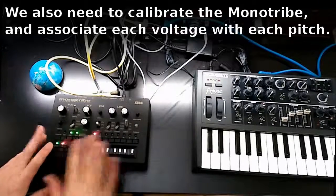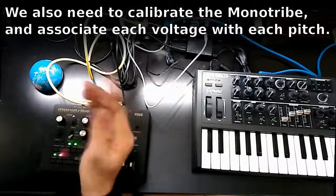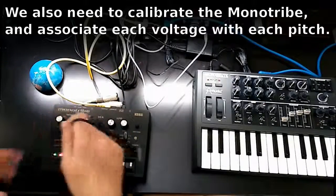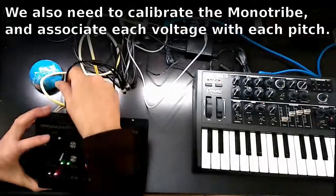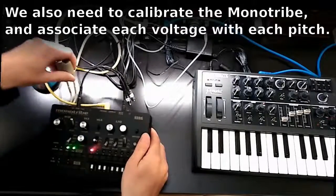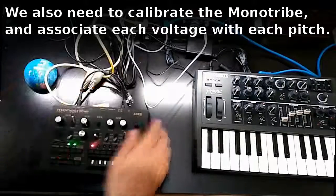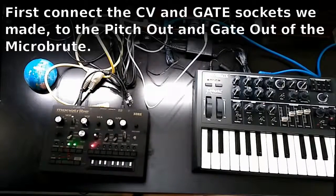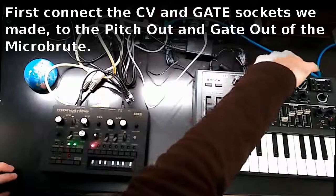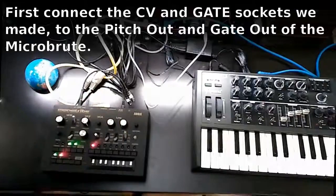Finally, there is something you still have to do in this mode, which is to plug your output or input into the sync in. I already have the DIN tribe mod or MIDI connectivity, and you also need two plugs to connect to the pitch and gate out of the MicroBrute.